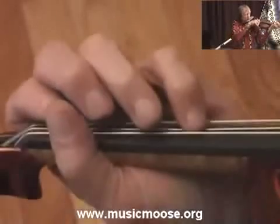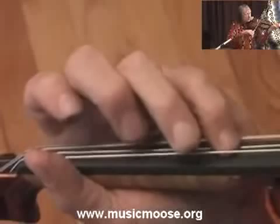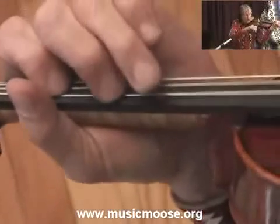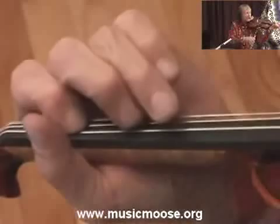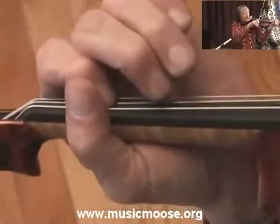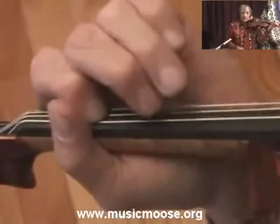Then for a variation you can go over to the G string and hit an A. I'm actually barring the G string and the D string together, so you have that double stop A chord.